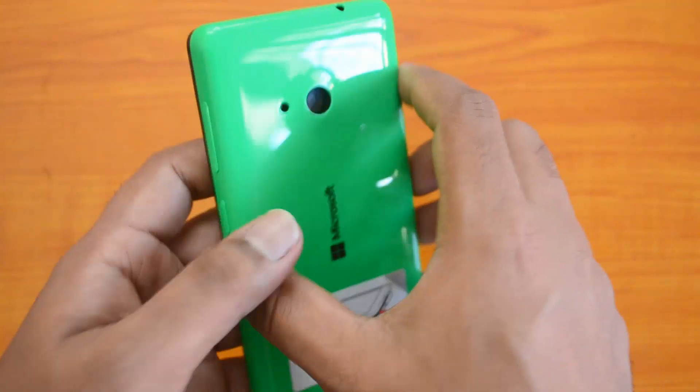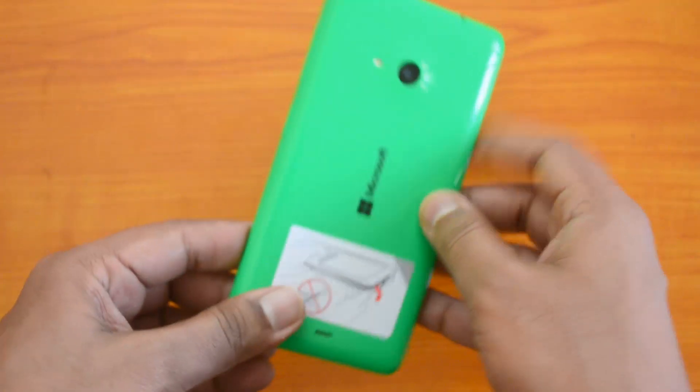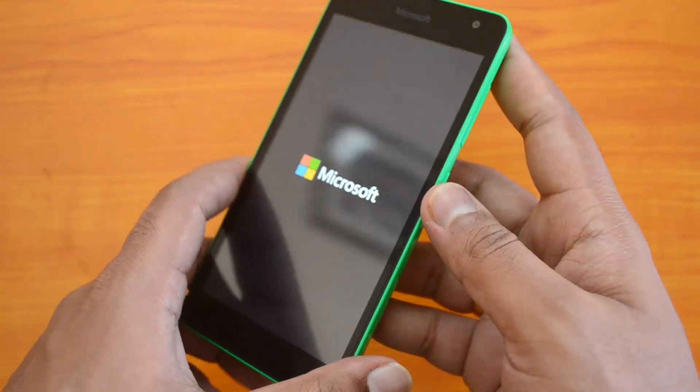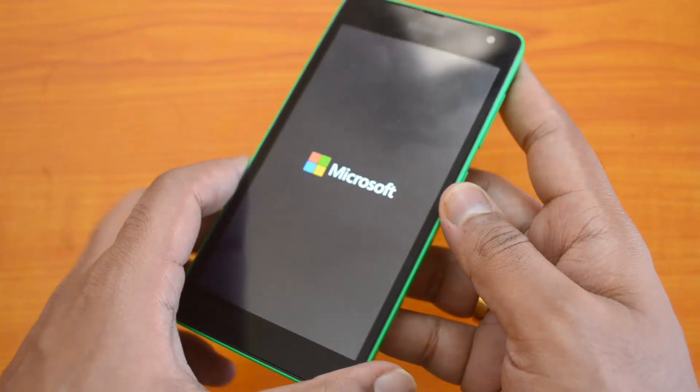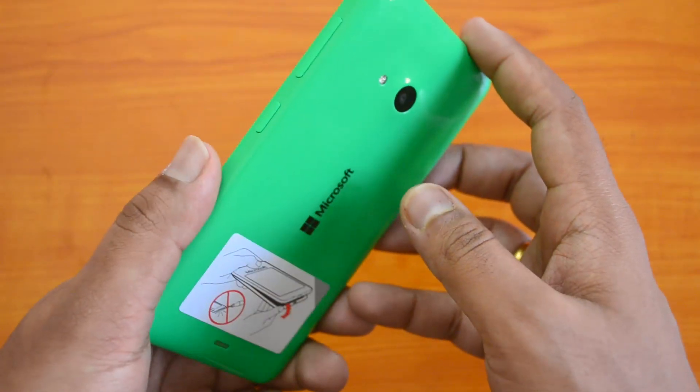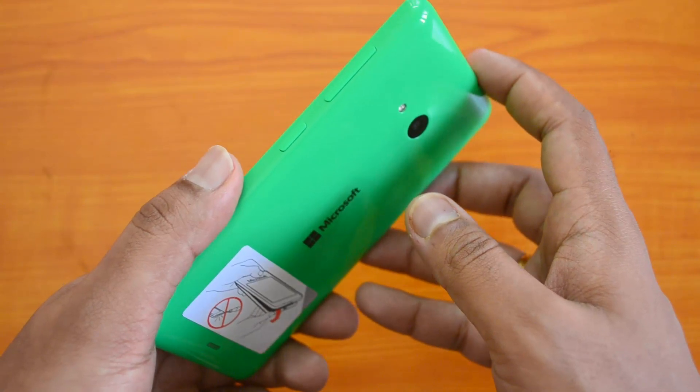Now let's put on the battery and boot the device — the cards will be detected in your phone. That is the tutorial on how to insert the SIM cards as well as the micro SD card into the Lumia 535. Hope you liked this video. If you did, hit the like button and subscribe to our YouTube channel for more videos. Thanks for watching!